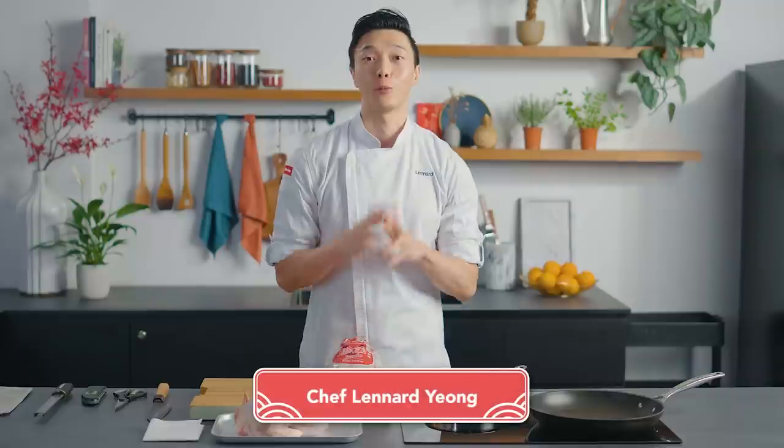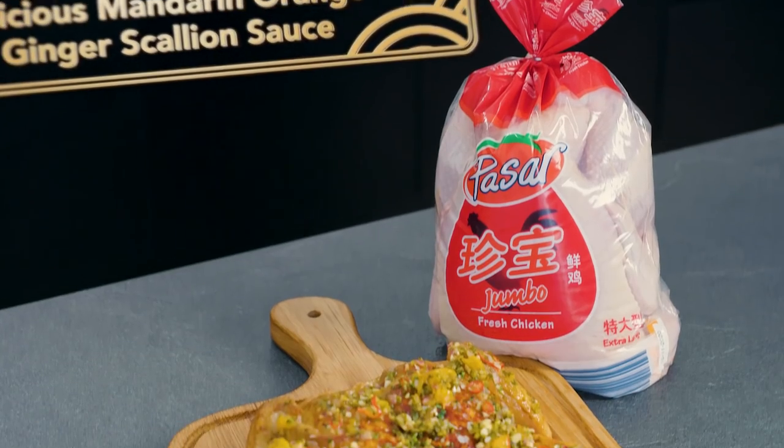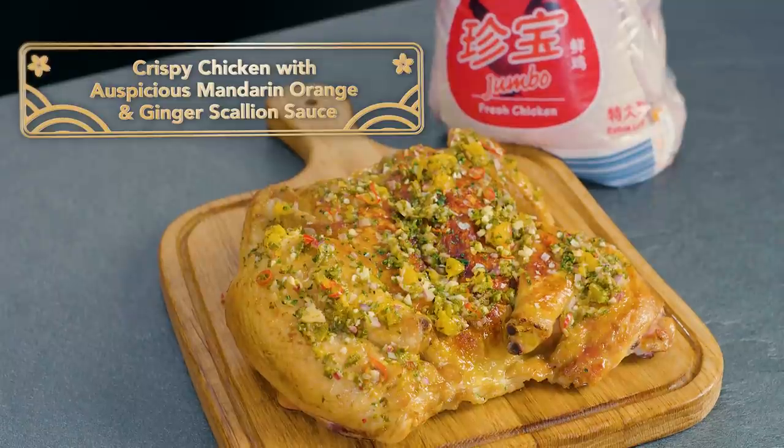Hey everyone, I'm Chef Leonard Yong and welcome to the Fair Price Chinese New Year cooking special. I'm going to be making crispy chicken that's pan seared, and then we're going to be serving it with a sort of fusion style mandarin orange ginger scallion sauce.